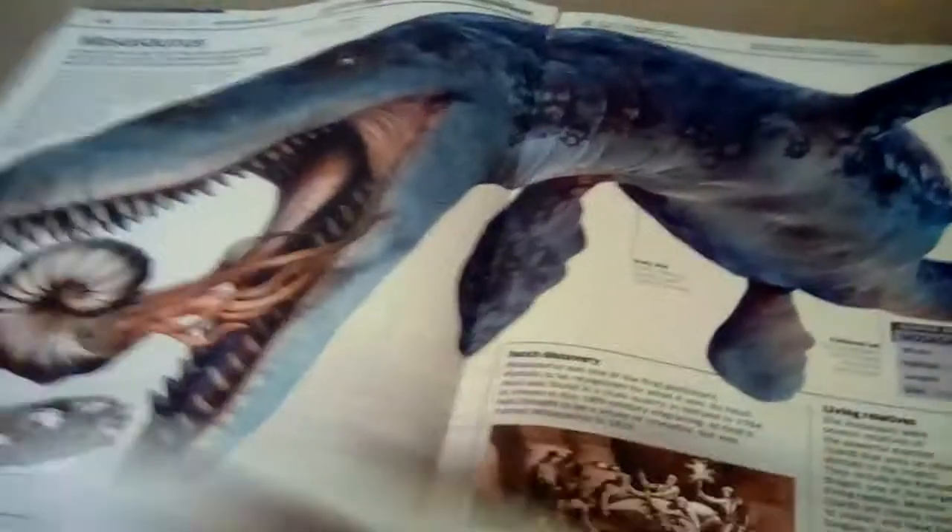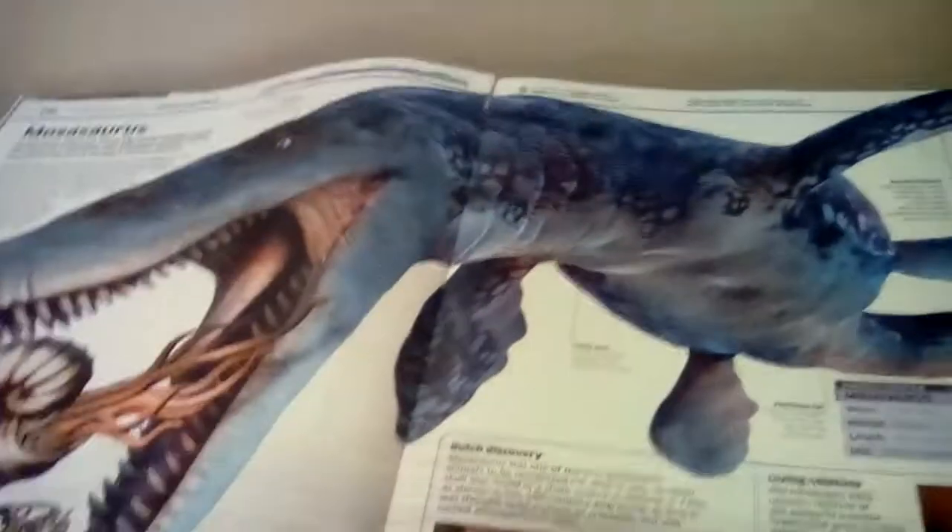Now we're running out of time, but here's the Mosasaurus in the old book. And here's the new Mosasaurus.